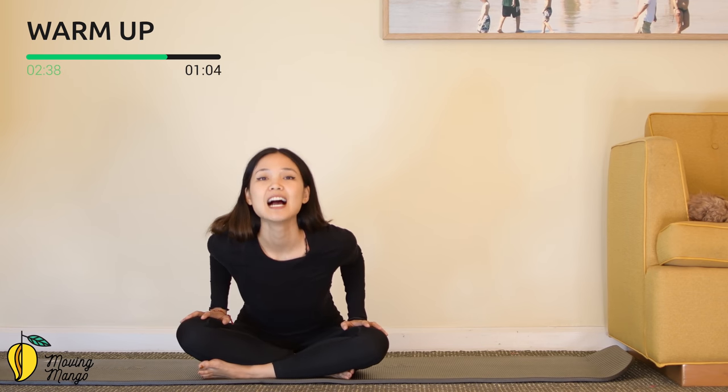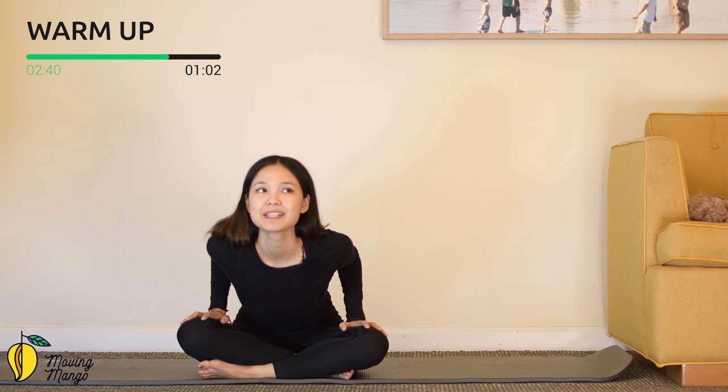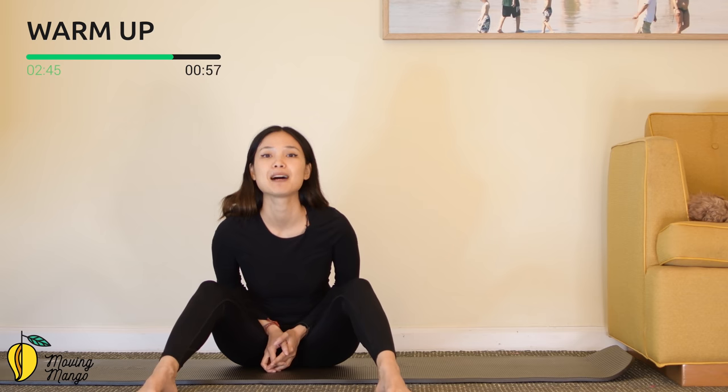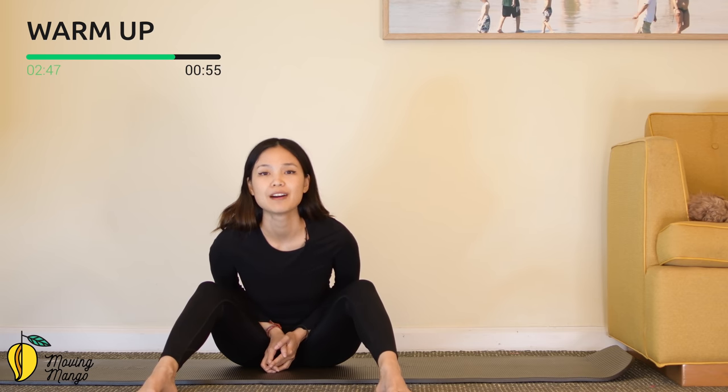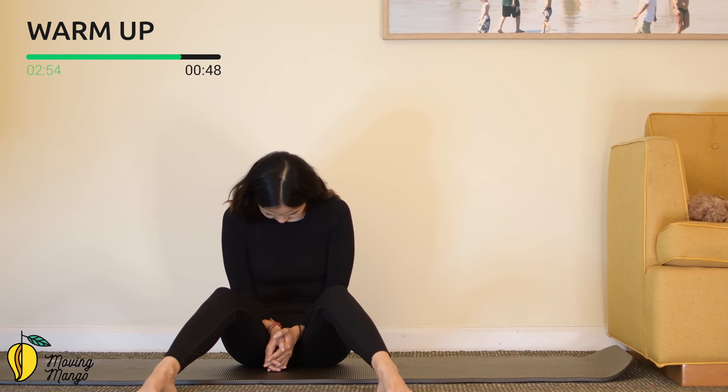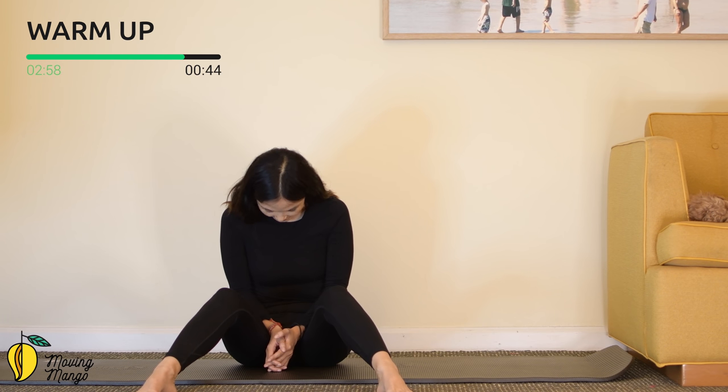Look towards the front — cat and cow in sitting position. Feel free to open your legs if it's easier for your spine. Hold it here for five, four, three, two, and one. Round your spine, hold it here for five, four, three, two, and one. Back to the center.